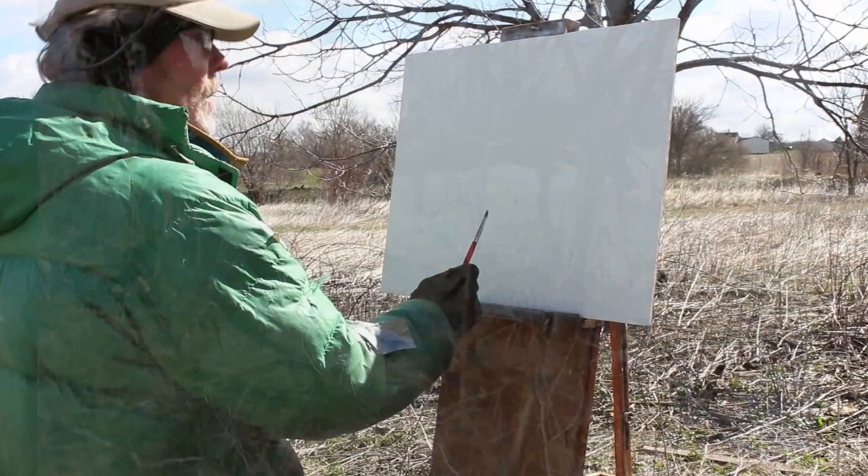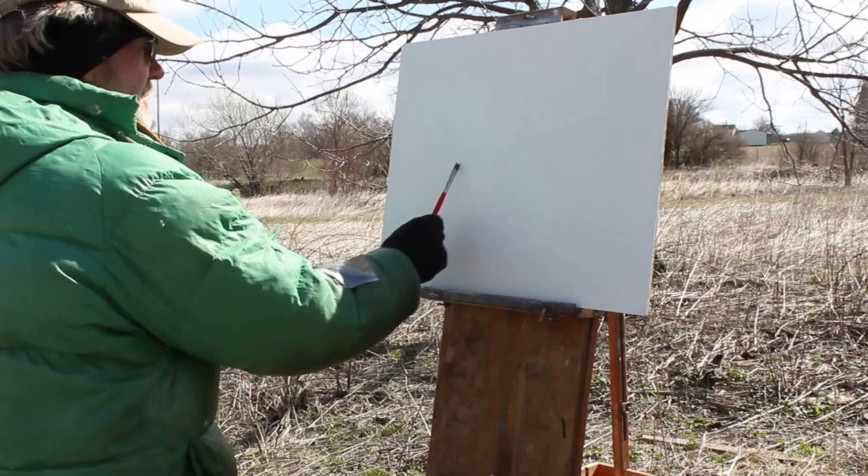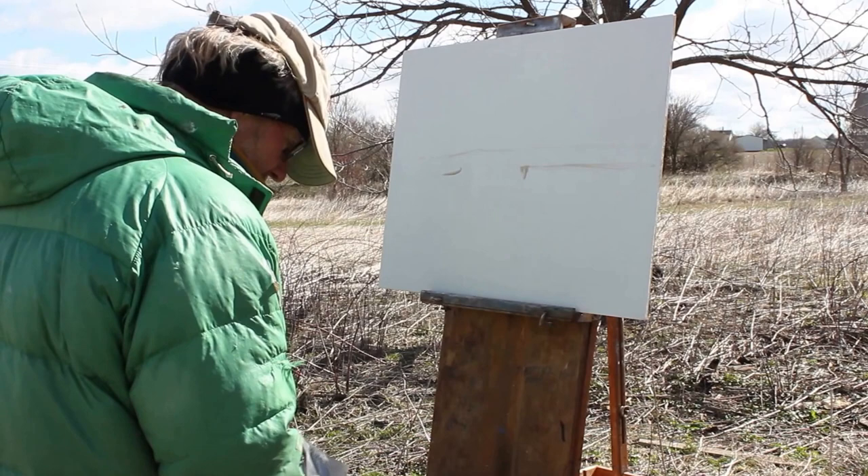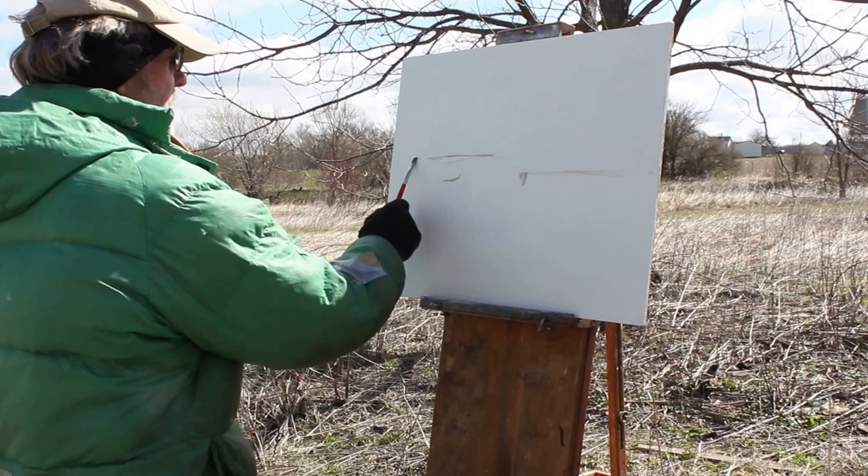It's mostly the willow, and a lot of times the stuff that I pick reminds me of places where I was a kid. I grew up in a small town, and we spent all our time out in the country.